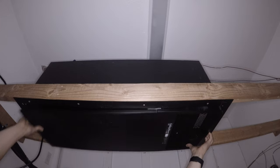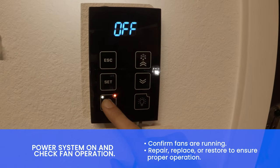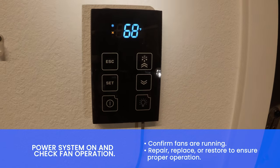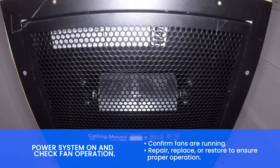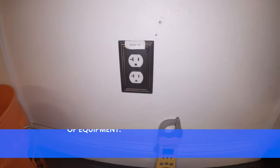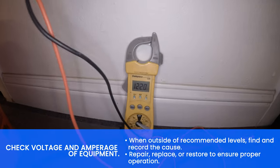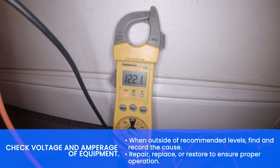Reinstall the evaporator grill. Next, power on the system. Check fan operation and confirm the fan is running. Check voltage and amperage of the equipment. When outside of recommended levels, find and record the cause.